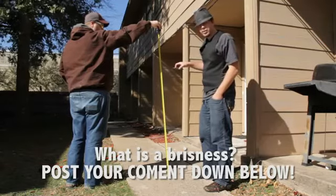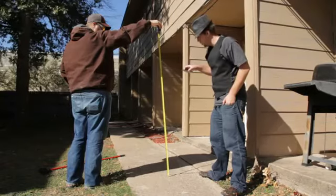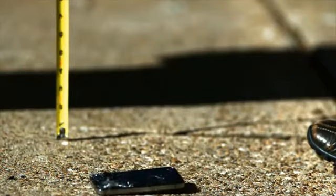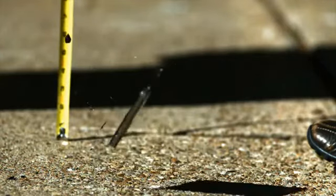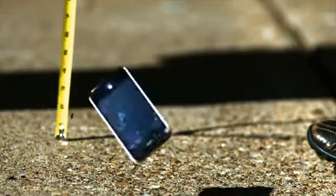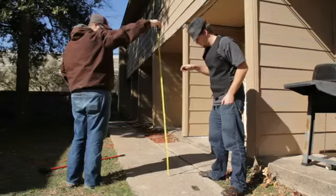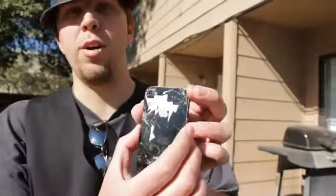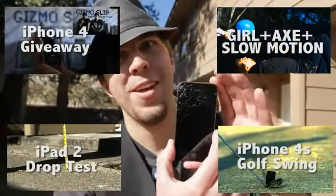We've got a four-foot face-down drop test for the iPhone 4S. Here goes nothing. Three, two, one. The front shattered. As you can see, the front is completely shattered. The back part flung out some more, and basically the device is completely destroyed and unusable.